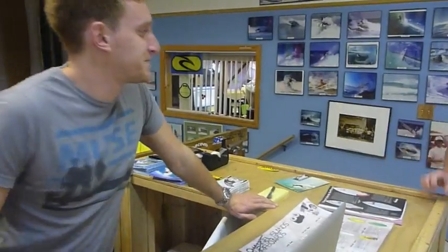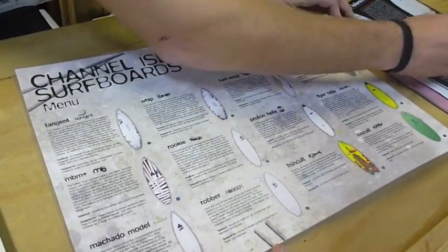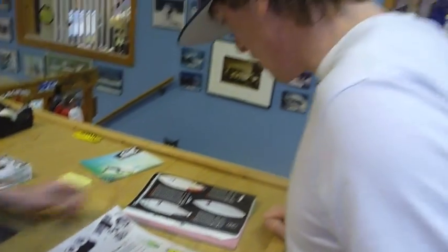What's up, Ed? Welcome to the Genius Bar. Can I get a — I need to order a surfboard. Well, we got a full menu right here. We're actually out of the Proton right now, but we do have a special on the Dumpster Diver. I highly recommend that one.